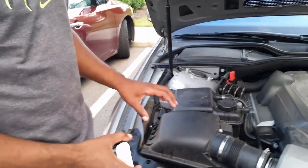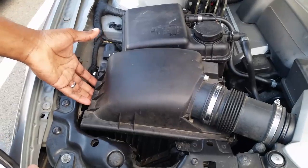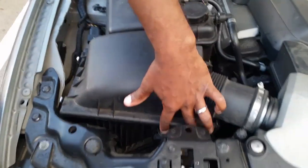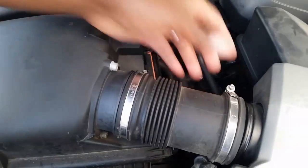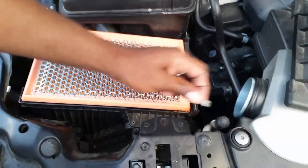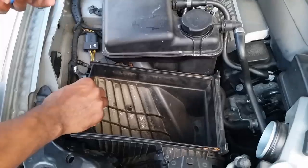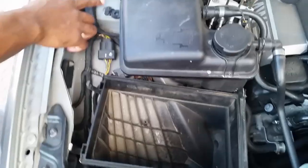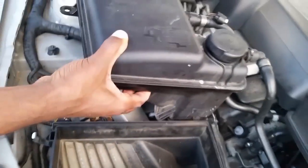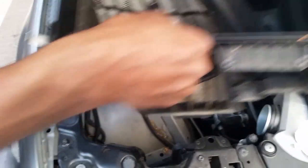First, you want to remove the air filter unit — there are two bolts here, two bolts, and then you take the clamp off and it pops off. I've already taken those bolts out. There's also a torx bolt here and in the back, two of them that I've already previously taken out, so you can just move this whole unit up out of the way while keeping it connected.